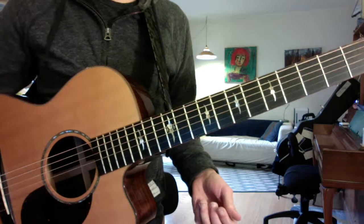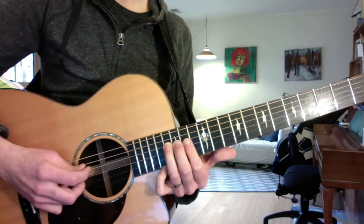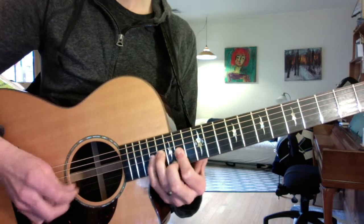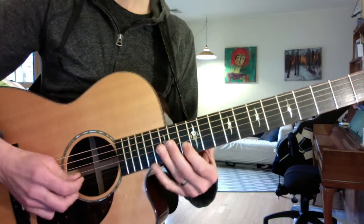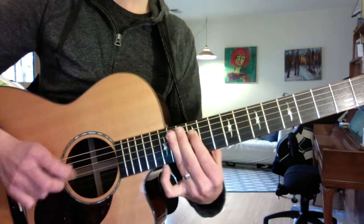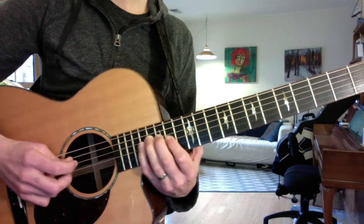And then you have your pre-solo lick. This leads off right before your solo starts. You're way up here at the 16th fret with your ring finger on the D string. And then at a faster tempo, it's something like this.